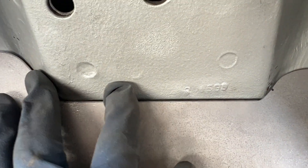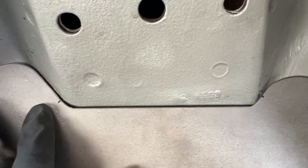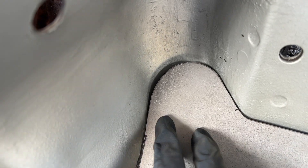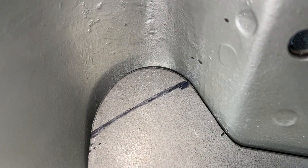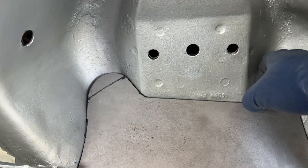My only problem is this big gap. There's not much I can do — I didn't even take any metal off here. This edge I'm probably going to have to bend, so maybe I'll draw a line from here to here and bend it down a little bit to sit flush. I've marked it where I think I need to bend it.